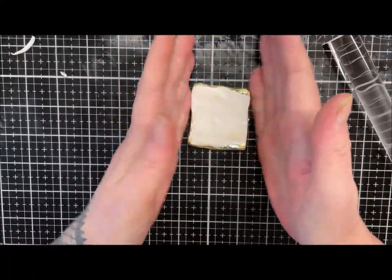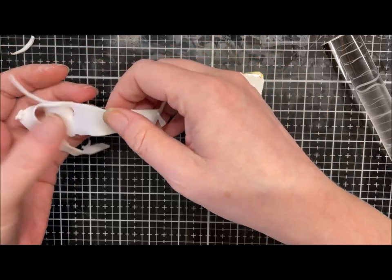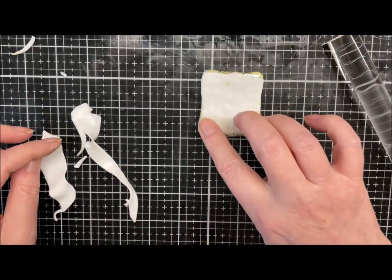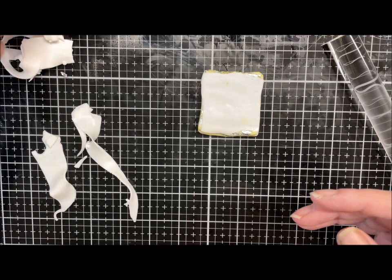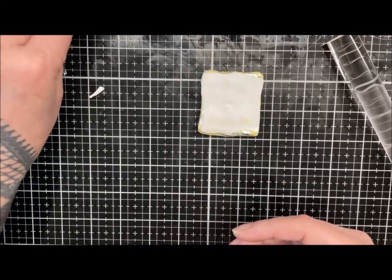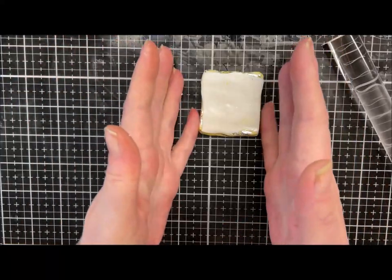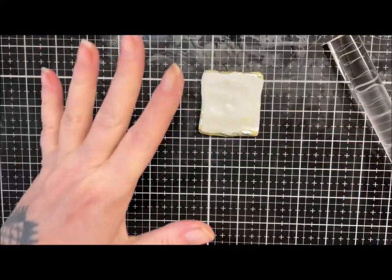I'm just going to roll from the center out just to get any air out, and I'll flip it and do the same. There we go — a bit of foil is bubbling up, just need to let it settle. Now then — what I forgot to do was I was going to make a little sausage and roll it up to pop into my holes. I'll just go and condition another bit of translucent because this will have loads of bubbles in it and I want it to be as clean as possible.